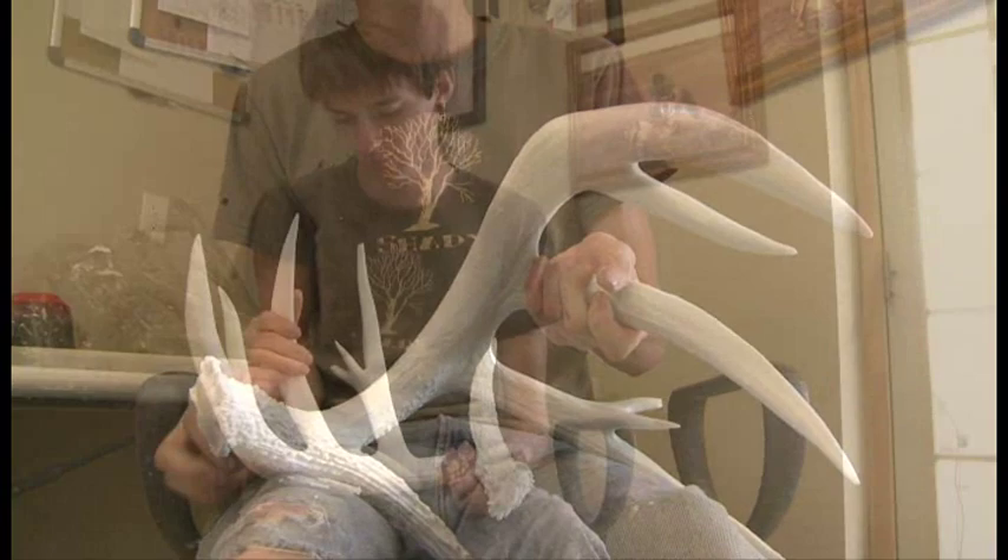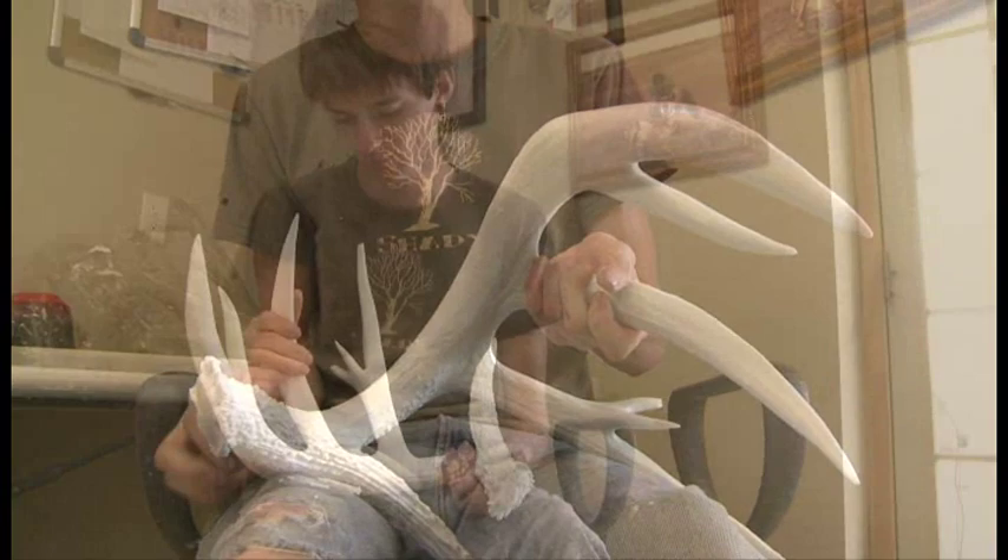Okay, well there's the copy and here's the original right behind it, and you can see we got a good casting of it.